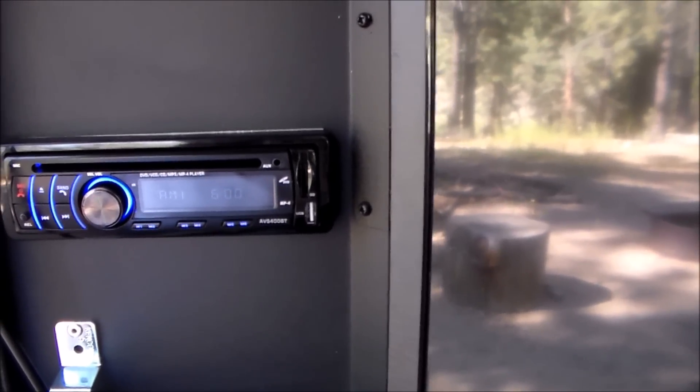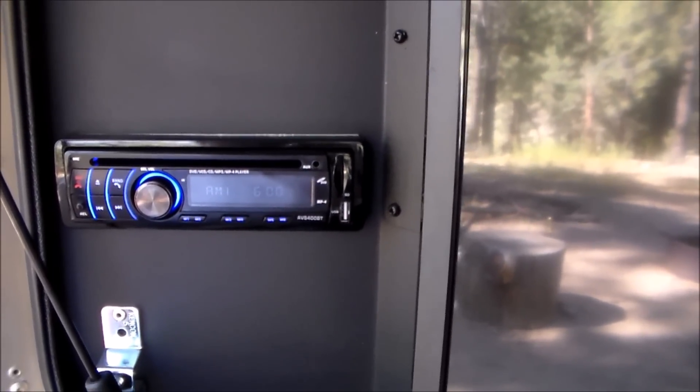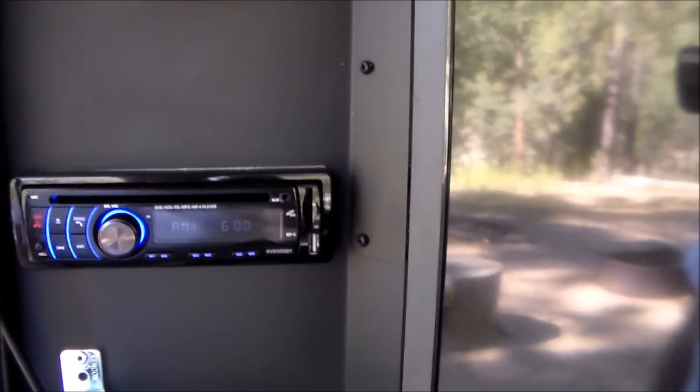I have plugged in my USB, my iPod, my phone, and I've tried a CD — everything works on this really nicely. Just a great, great entertainment center.